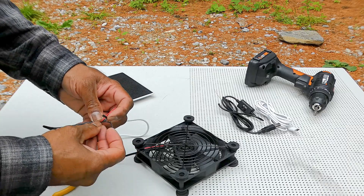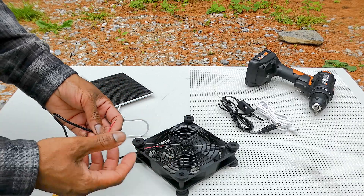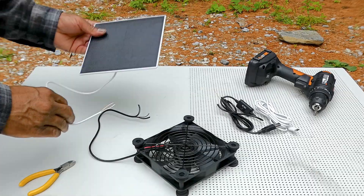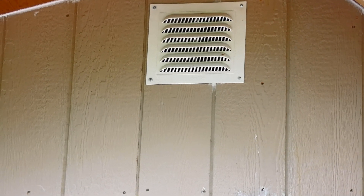Here we go. How we're going to connect: plus to plus, minus to minus, positive to positive, negative to negative. I'm going to install the fan first, and then I'm going to install the solar panel below the vent.